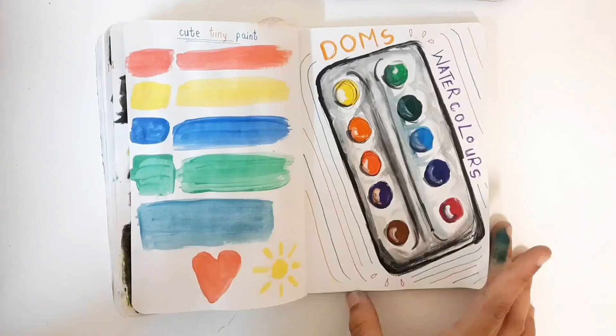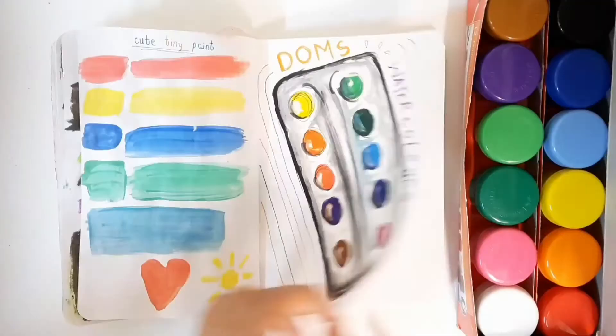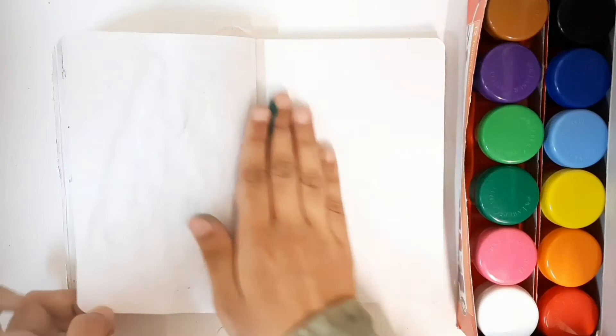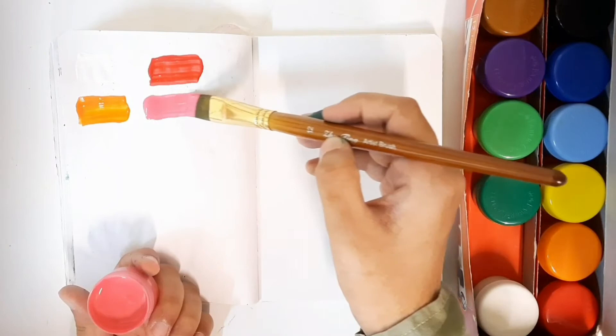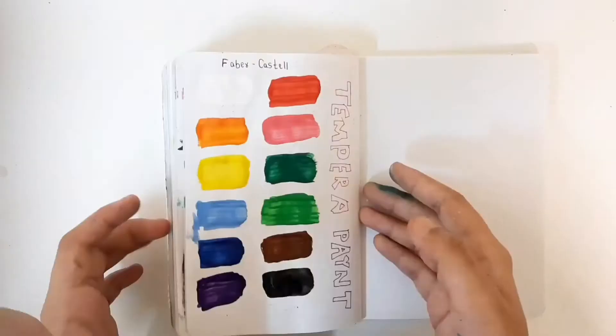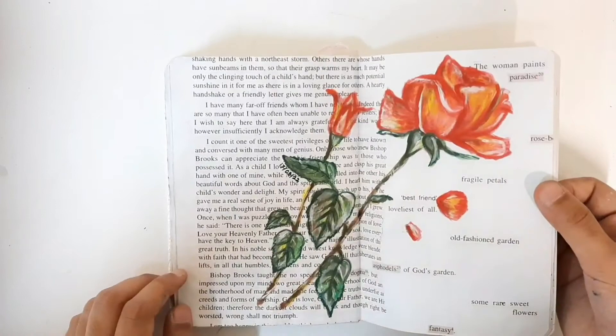Next I have Faber-Castell tempera paints in 12 colors. Instead of drawing another palette, I went straight into swatches. These were really good — nicely pigmented, vibrant and opaque. They feel like a mix of acrylic, watercolor and gouache: you can water them down but also get them thick, and they reactivate. I really like these. I also did a little rose painting with them and had a lot of fun.